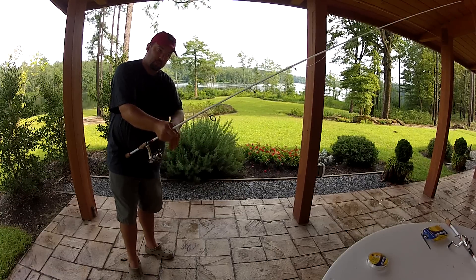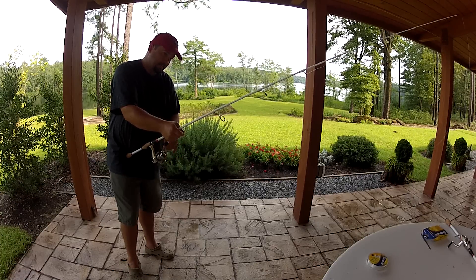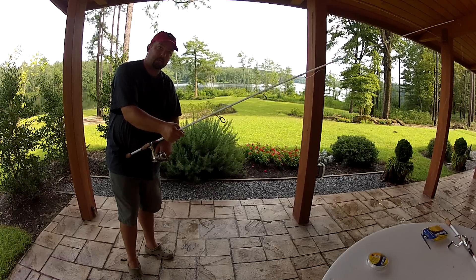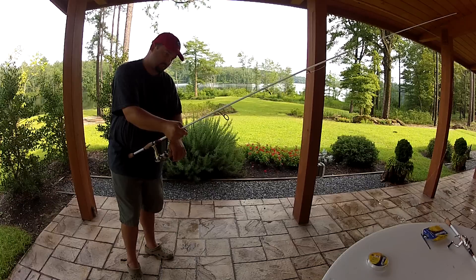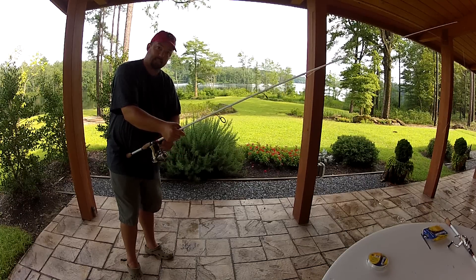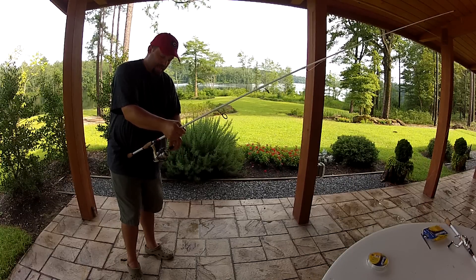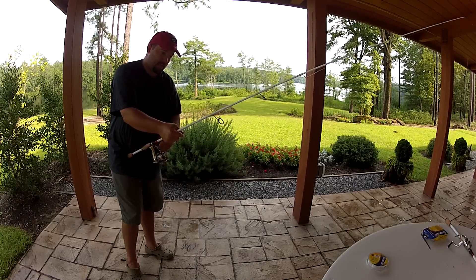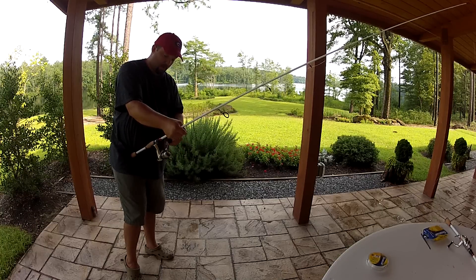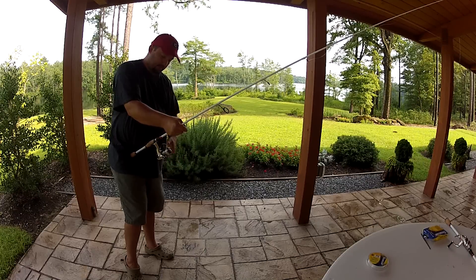One of the things I do with fluorocarbon when it's brand new and still on the main spool is treat it with what's called Line and Lure, or KVD Line and Lure. I treat it the night before and let it dry. It's a line treatment that makes the line more UV resistant so it doesn't break down as fast in the sun — especially fluorocarbon. I did an experiment and put 20-pound test fluorocarbon on my jig rod and fished it for two and a half years without changing it. Finally I took it off because it was getting too cloudy and getting a lot of memory, but that Line and Lure sure worked well.